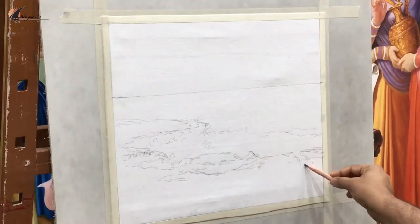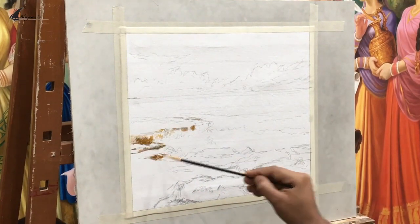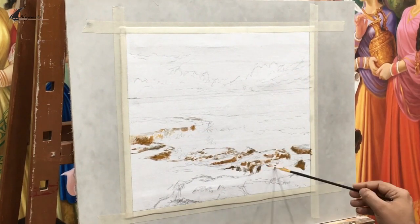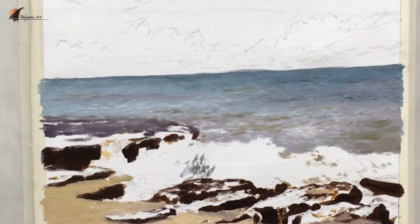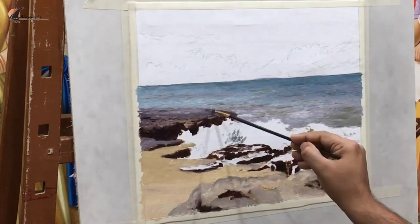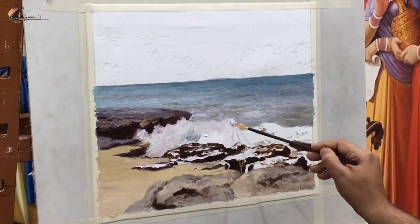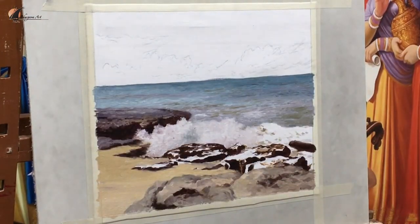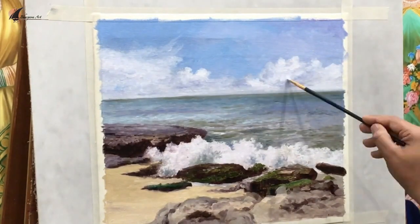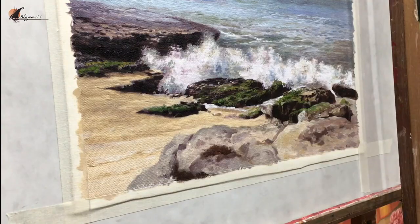We'll start with pencil sketch marking before starting the color work, then monochrome sketch marking before start painting, and all aspects of starting to finishing a painting. We'll discuss about color mixing, which colors should be used for seascape painting, and various techniques for painting a seacoast and rocks with full details step by step. We will also explore various techniques for painting the sky with fluffy clouds.